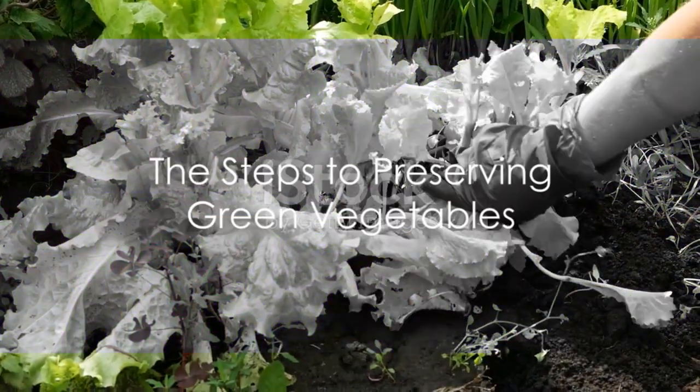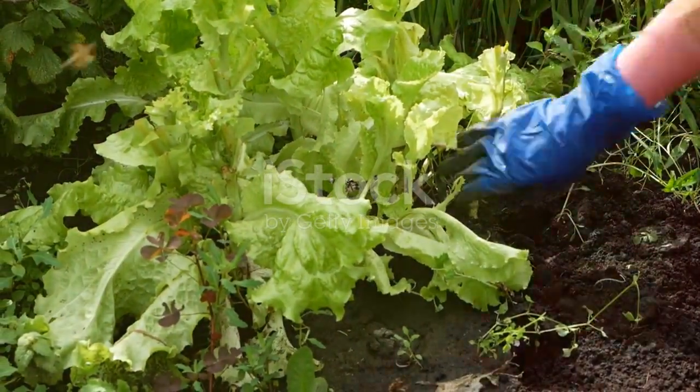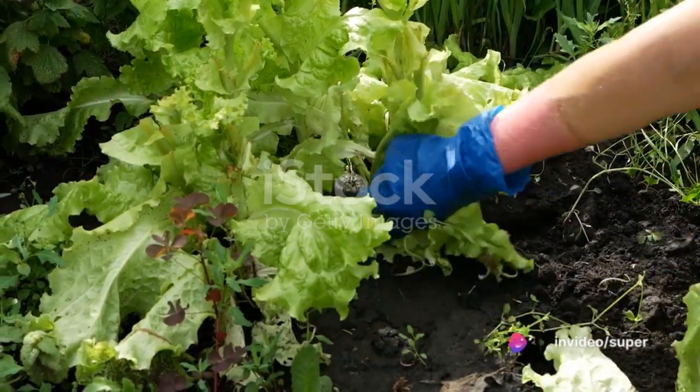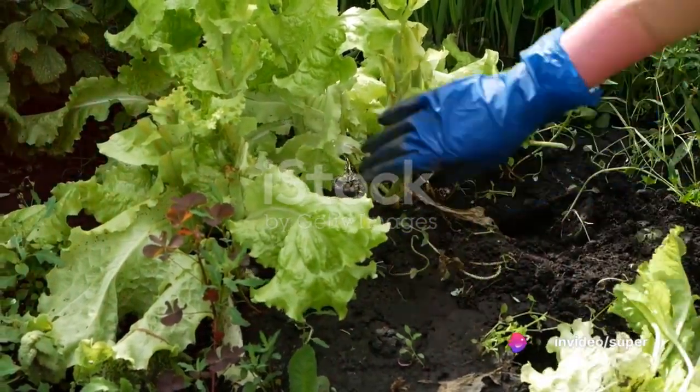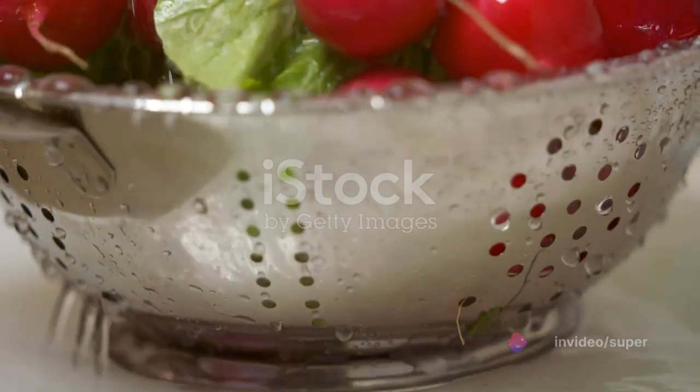Preservation is a dance of balance between the right conditions and timing. The first step to preserving green vegetables starts right at the harvest. Pick the vegetables when they are at their peak of freshness — this ensures maximum flavor and nutrient content.